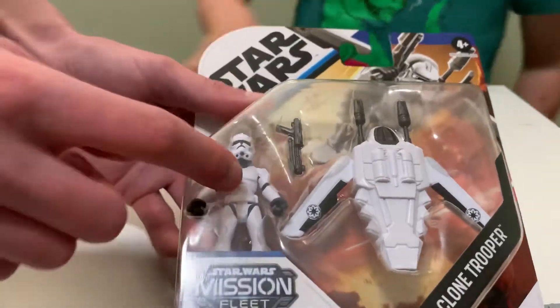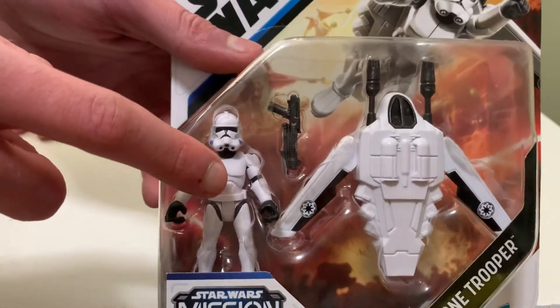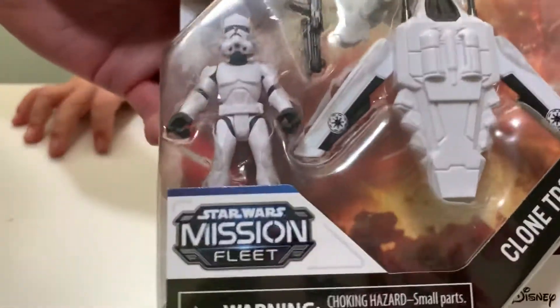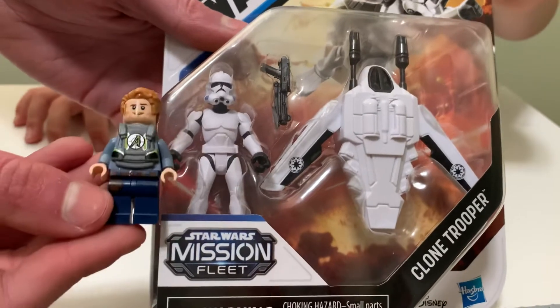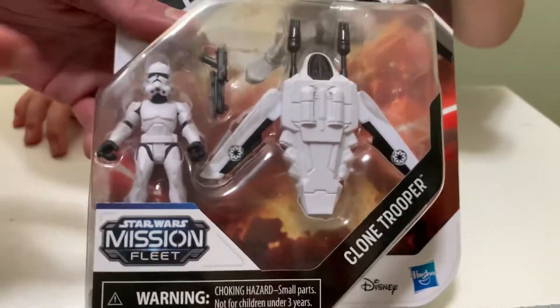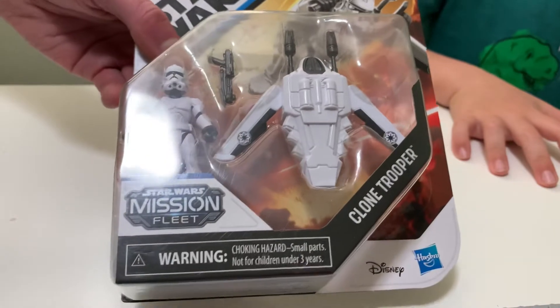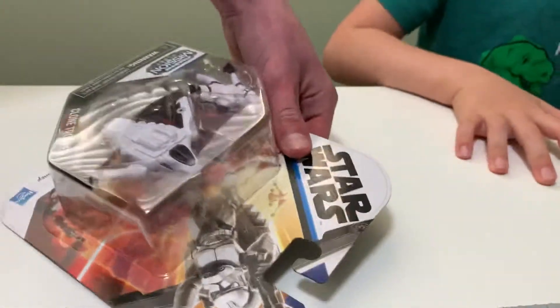It's a Star Wars Mission Fleet Clone Trooper with a jet pack. It comes with this trooper which I think is very accurate, especially for this small size. If you put a minifigure up next to it, it's pretty small, so I think they got it right. It comes with a blaster too. You can also find a Mandalorian, an Ahsoka, and a Wookiee in the line.